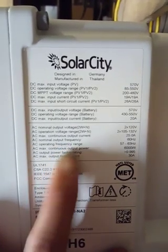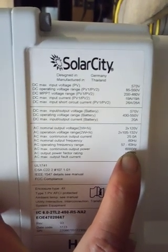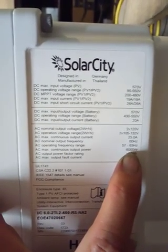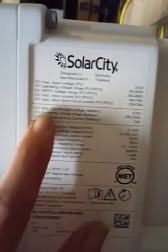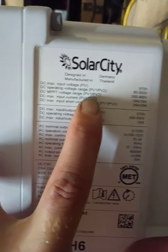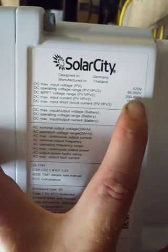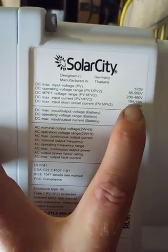This has got a maximum continuous power output of 6,000 watts. That is 240 volts, so you only get 3,000 watts per leg. And on these solar panels, solar panel 1 and 2 are combined together for a series string of 480 volts at 19 amps.